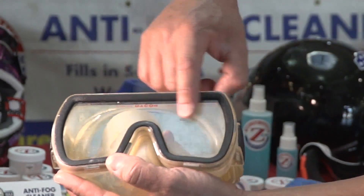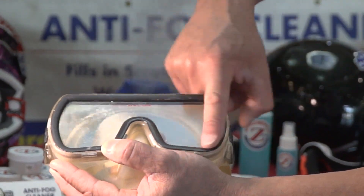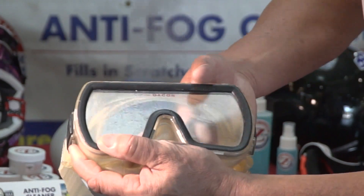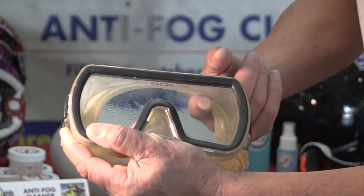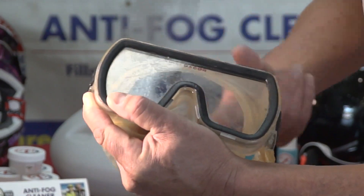Just gently touch it, wipe it on, and then you're going to polish it off with a microfiber towel or a soft cloth. I'm going to apply it to both sides. Obviously dive masks have problems fogging on the inside.